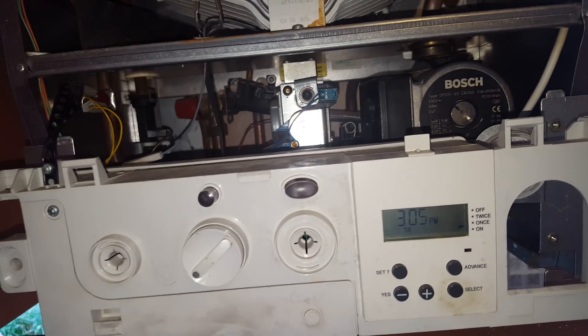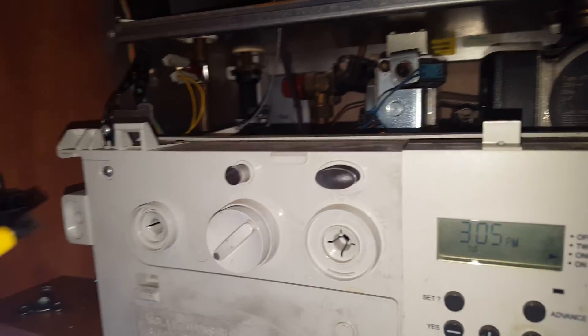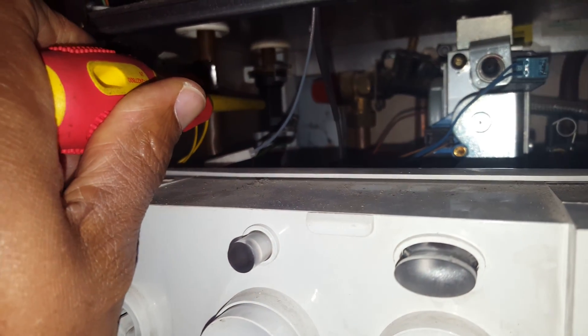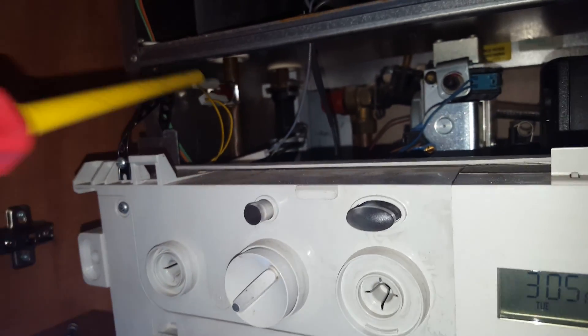So that's the main components of this particular boiler. Incidentally, before I go, there's one more part I've just missed off. At the back here, you've got the hot water flow sensor that detects the movement of water to start the boiler in hot water mode.